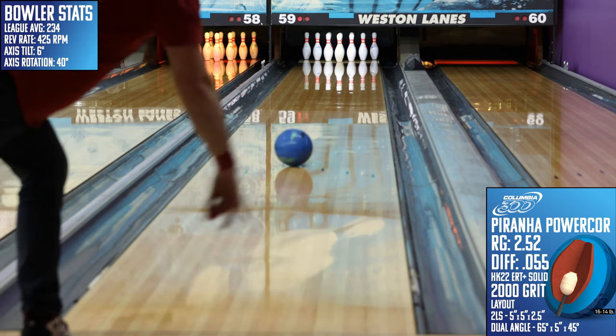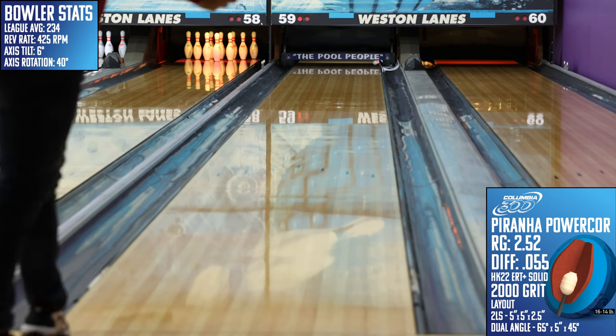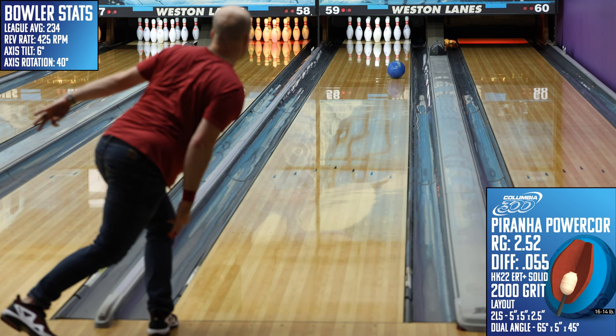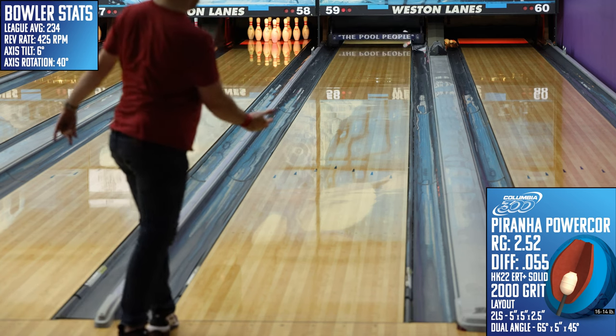For the layout, I went with a 5x5x2.5 2LS layout. In the Piranha, I see a lot of similarities to the Phase 2 from Storm, which has become one of the best benchmark pieces in the game, so I went with what I believe would work best on that piece in the hopes that this benchmark style layout will translate well for the Piranha.